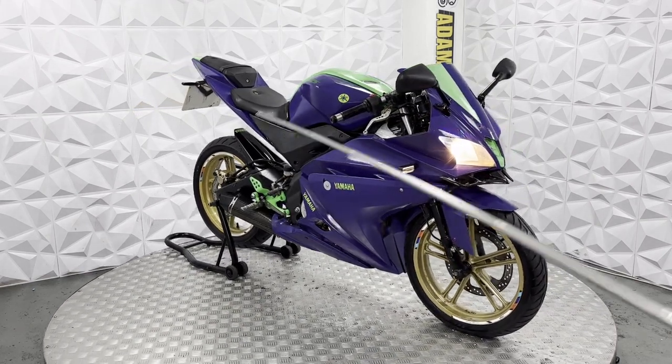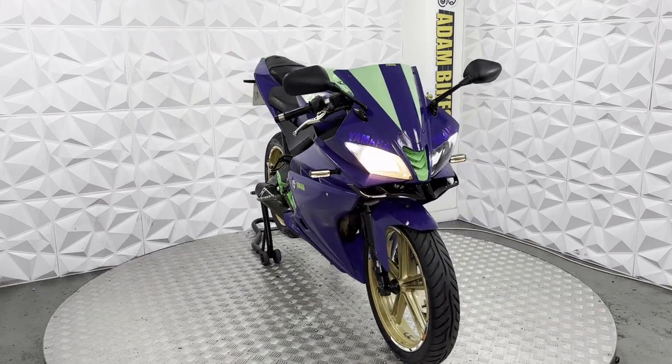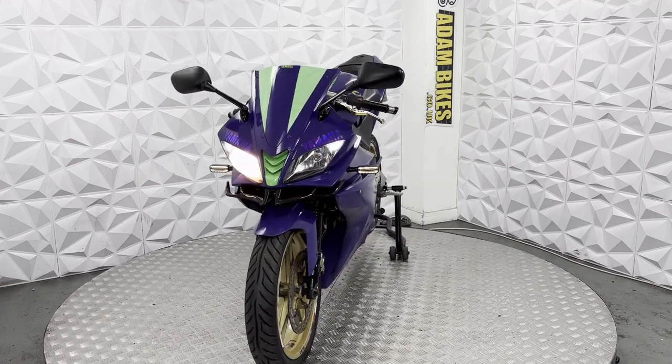It's very clean and ready to ride away. There are a couple of little hairline cracks on the dash, but it doesn't affect its use — it's a very common thing with them. It'll come with a good long MOT. And that will be everything for this 2010 Yamaha YZF R125. Thank you.